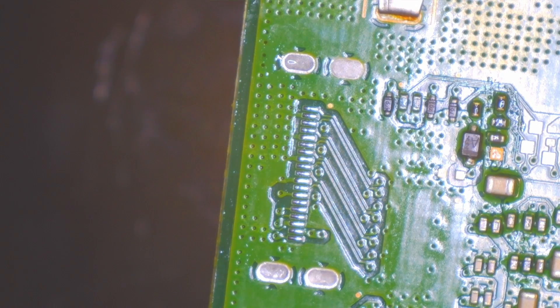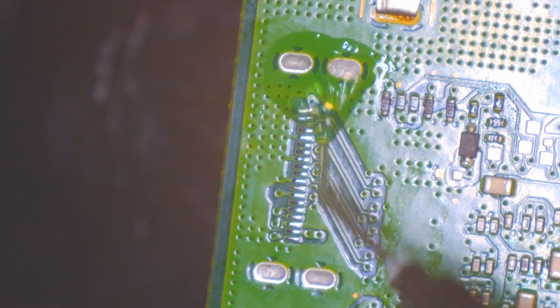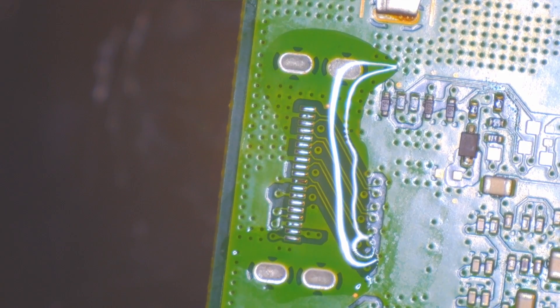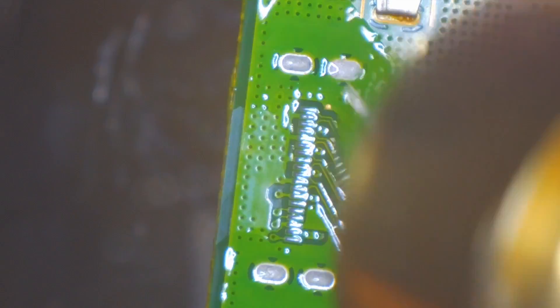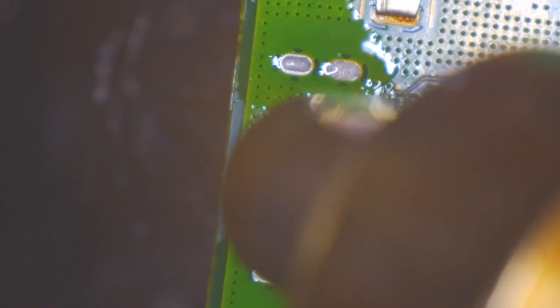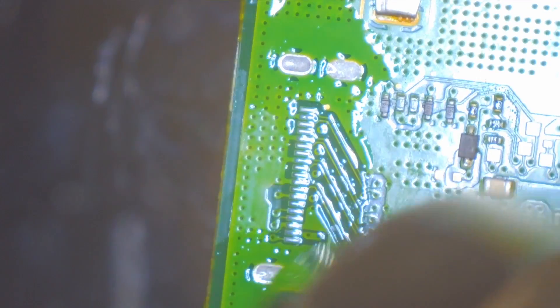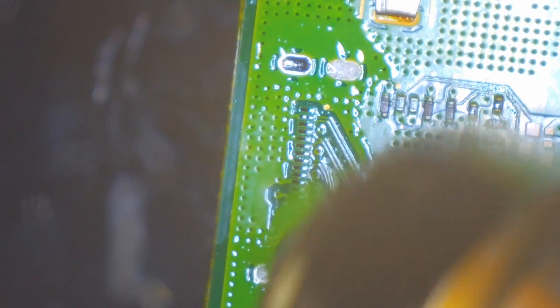I decided to try a little different technique than I've seen before. I think I've done it on a Switch before, but never on an HDMI port — where instead of removing the solder from the leg holes with a solder sucker, you just heat it up, get them all melted, and then drop the port in. It really is a much faster process. And if you have the steady hands to do it, I recommend giving it a shot because it really takes a lot of the time and effort out of trying to remove the solder. Because if you don't remove the solder completely from the leg holes, you're going to end up with a port that's a little crooked.